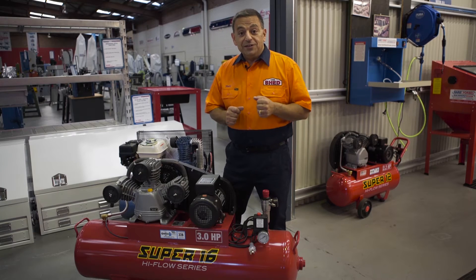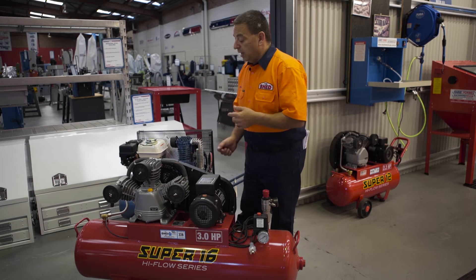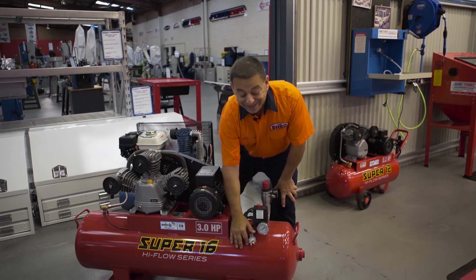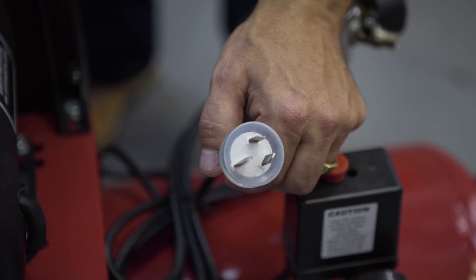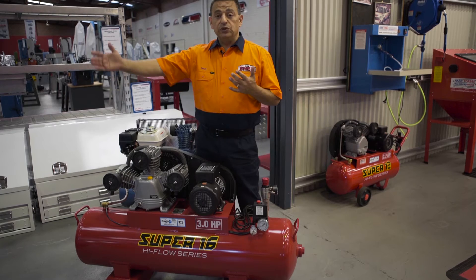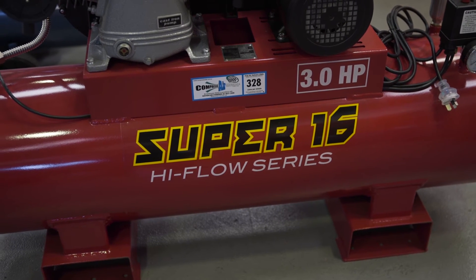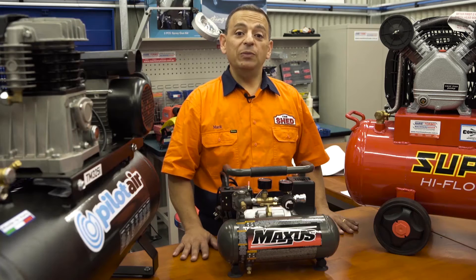If you really want to get serious, the Super 16 by Halfco could be the compressor for you — a slow-revving triple cylinder high-flow pump into a huge 125-liter tank, but it will require a 15-amp power circuit to run. This compressor will do everything the rest will do and more: it'll run a medium sandblast cabinet, it'll spray paint a whole car, and you can even run high-volume air tools.